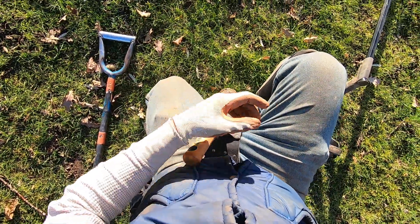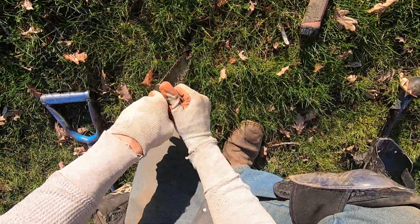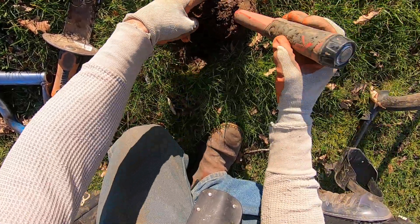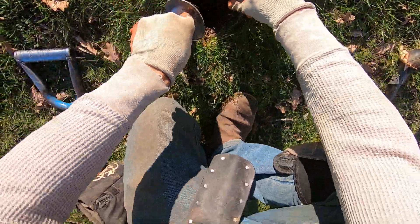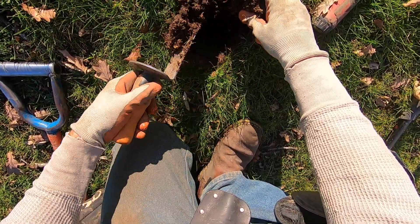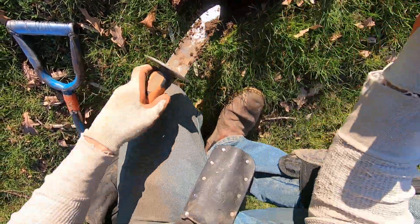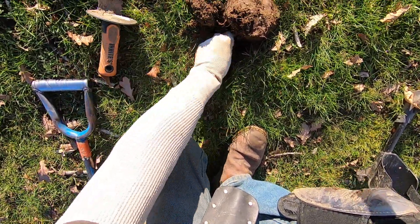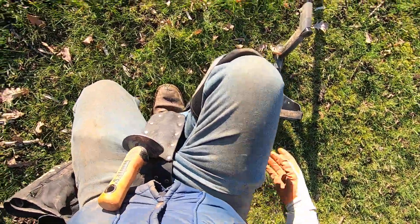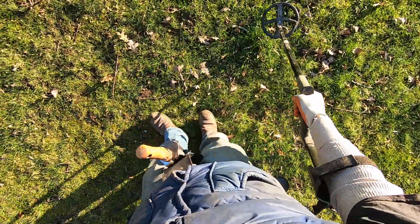I'm gonna take the scratchy one up here. I'm getting a lot of iffy tones around here, so close to the park bench. Very interested in these iffies here. I think the park bench used to be over here too before they put this permanent one in. It's gonna be something deeper. There's a lot of rocks down. I'm not gonna be able to get that target out because I didn't dig a big enough hole. Should have used my shovel. Yeah, it's iron anyway — deeper iron there.